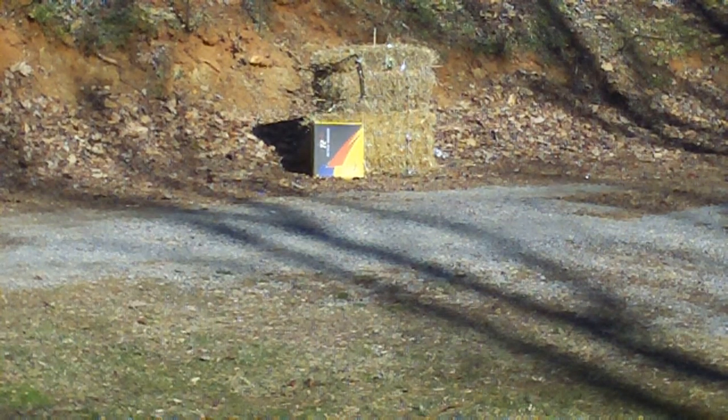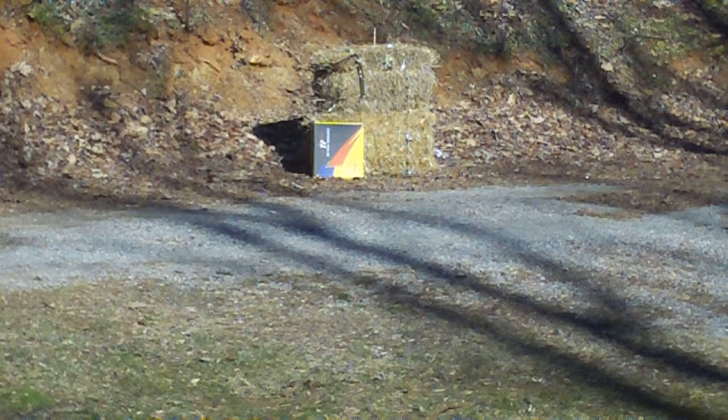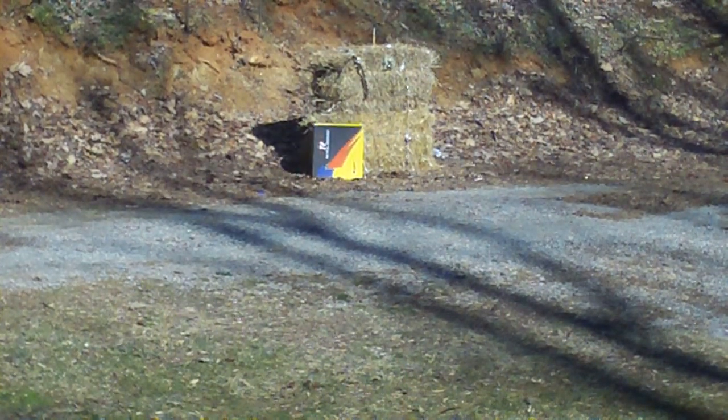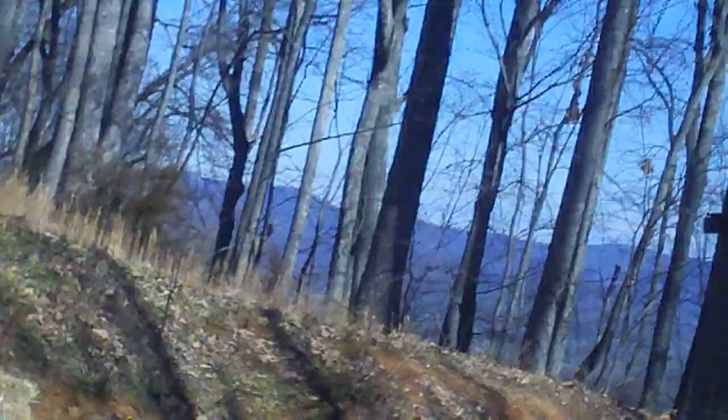This gun shoots really, really well with hardly any recoil. Pull the hammer back and away we go. I must have hit something — let's find out. Did I totally shoot over it? I'm seeing a hole dead center in the box.